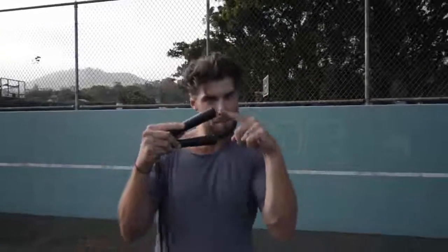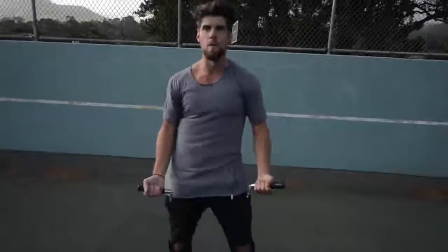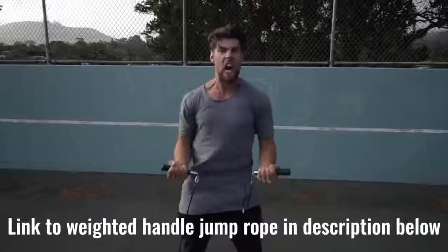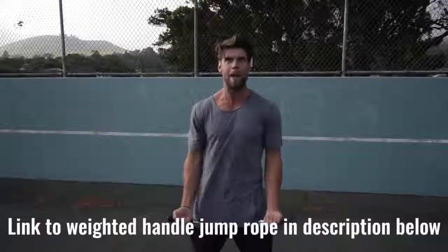Number two: we want you using a weighted handle jump rope. If you use a regular speed rope, yeah, maybe you could do cooler tricks, but you're not burning as much body fat, because that extra resistance that the weighted handle rope provides helps you burn more calories.